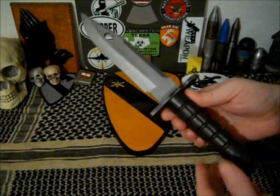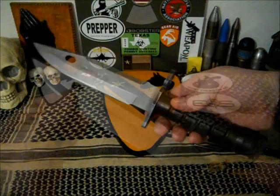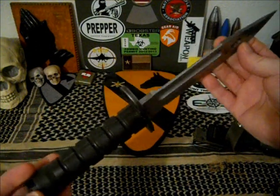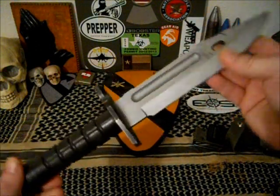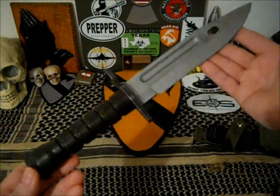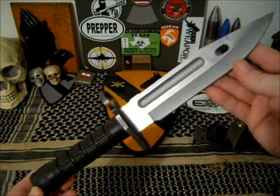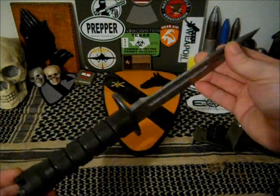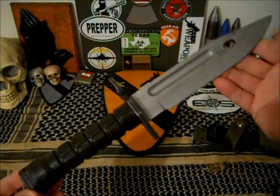But it was very nice — great condition for its age. Really nice, brings back a lot of memories. Probably a lot of you out there that are veterans of any service with ground forces have probably used one of these.